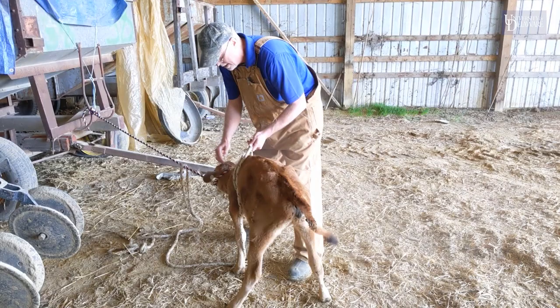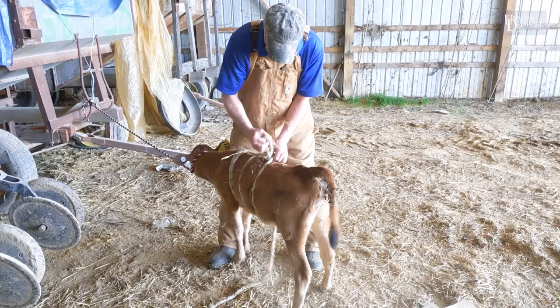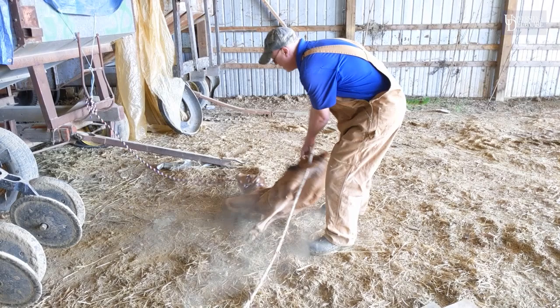Then what you're going to do is make a second half hitch loop around the chest of the animal. Pull it around, firm it up, make it a little tight and snug. You're going to do the same thing with another half hitch — pull your rope through, keeping it snug and tight.